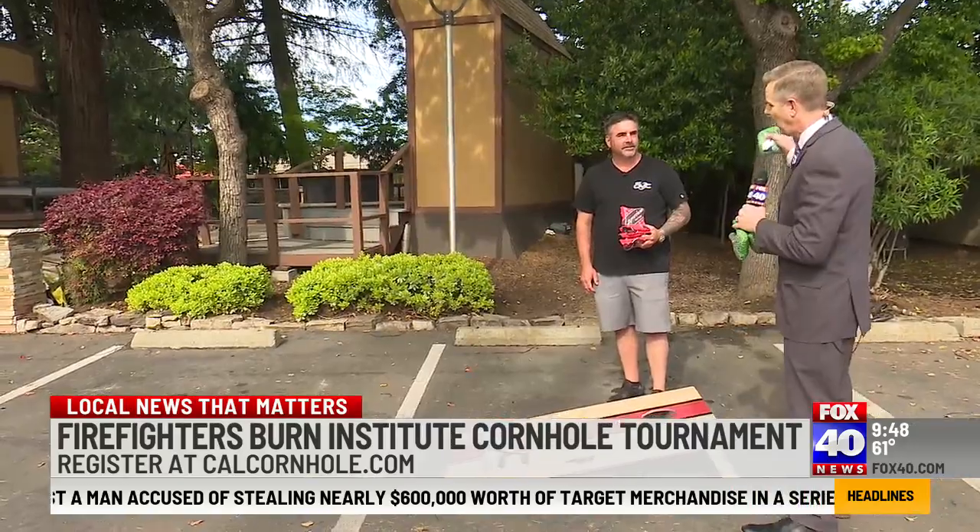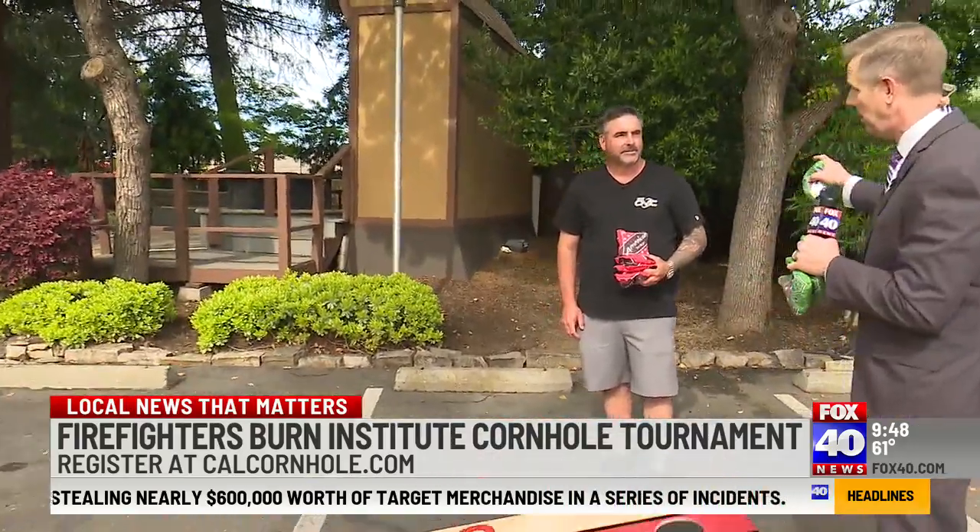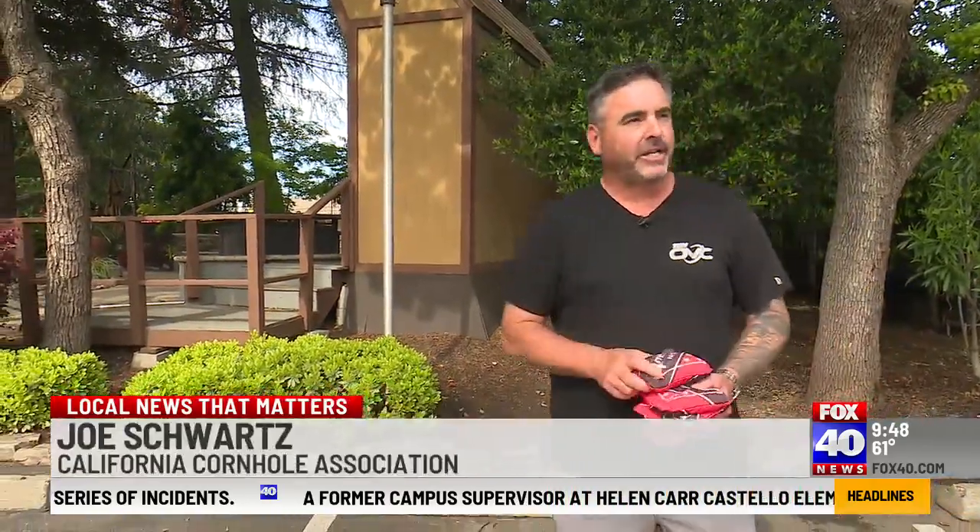You're putting on the second annual Firefighters Cornhole Championship — the tournament over there in West Sacramento with the barn, right? Yeah, it's going to be at Drake's the Barn. It's going to be an amazing day. It's always great to do stuff for our first responders.